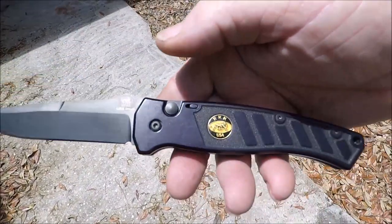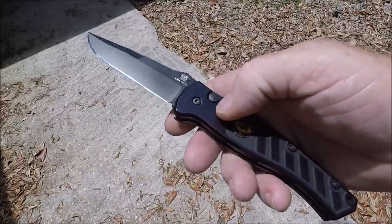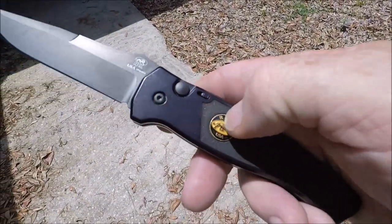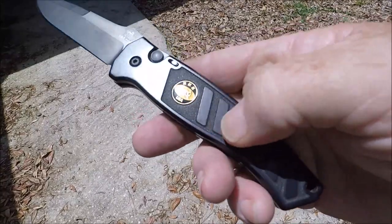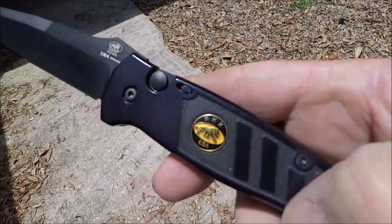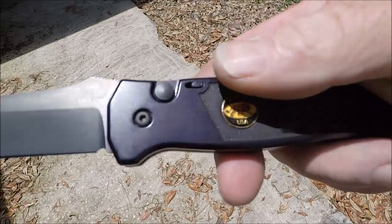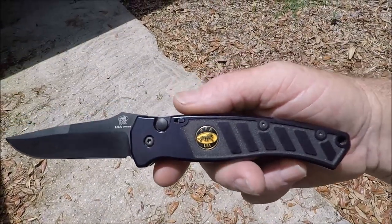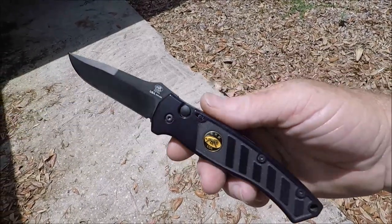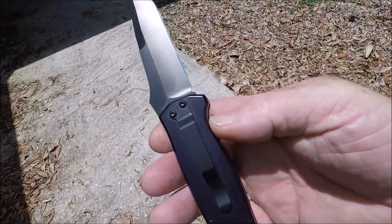Five inches closed, nine inches overall open. Aluminum handle. There's some kind of texturing inside this area here — as you can probably see, there's some texturing there. A lion and USA — made in the United States, in Asheville, North Carolina, is where Randall King Knives were, or still are.